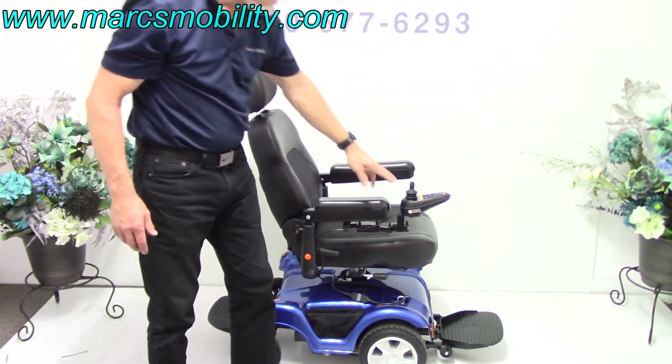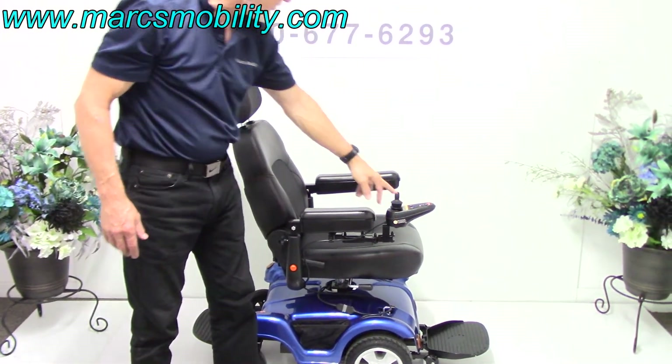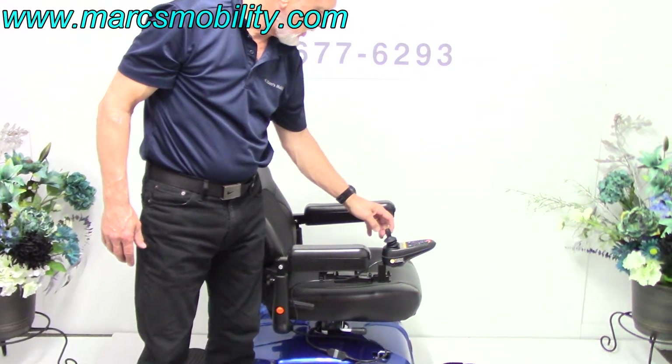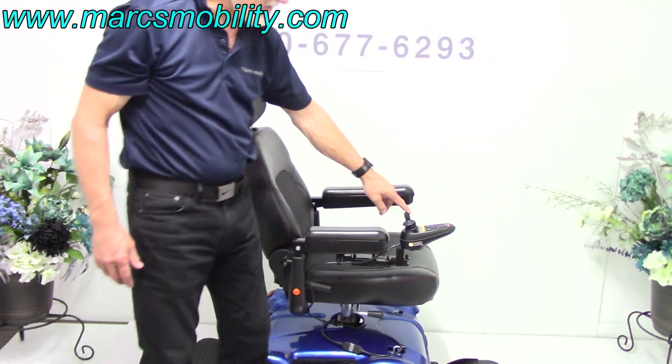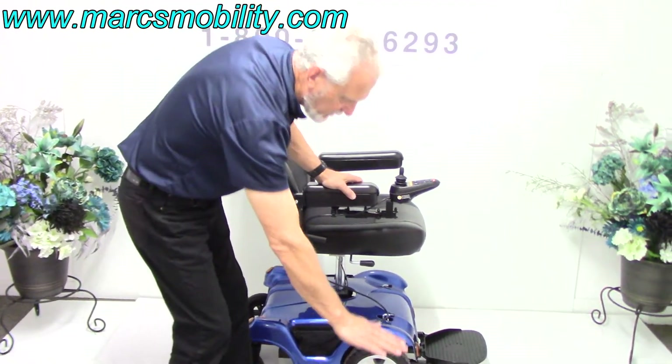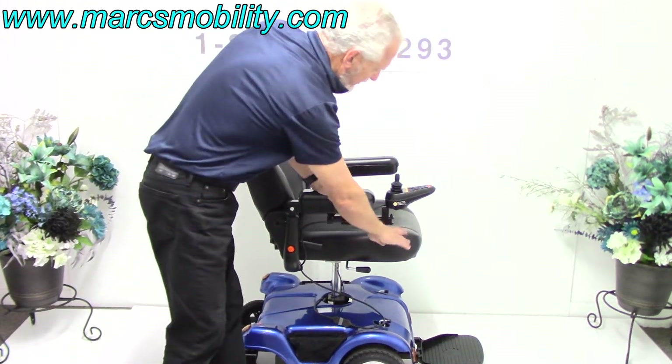It does have a 5-inch seat lift, so you would work it from the joystick right here. There's a button — you just hit the button and the seat lift goes up. That's a 5-inch seat lift, so you would go from 22 inches up to 27 inches.